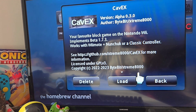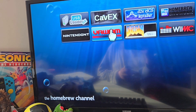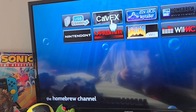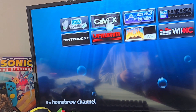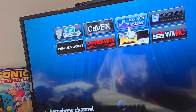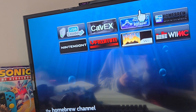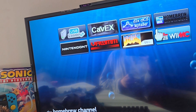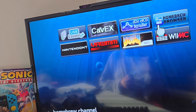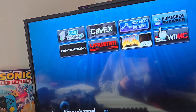We got CaveX, which is a Minecraft clone — it's like beta Minecraft pretty much, and you can use a GameCube controller, classic controller, and nunchuck. Then we got the cIOS installer — this is a basic thing you would need if you want to get anything like USB Loader. Then we got the Homebrew Browser, which only works with Wi-Fi. I don't have Wi-Fi on right now, but it's pretty cool.